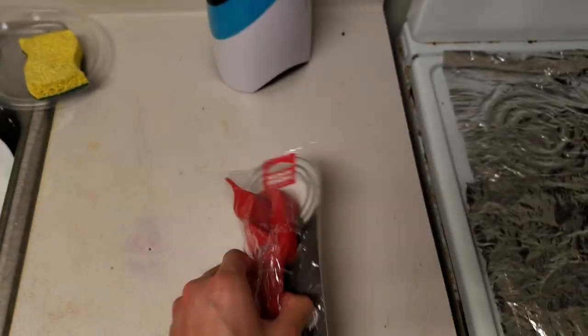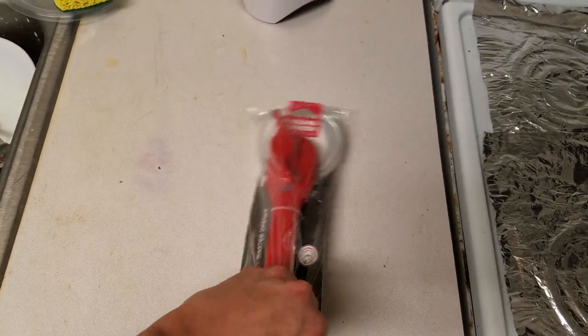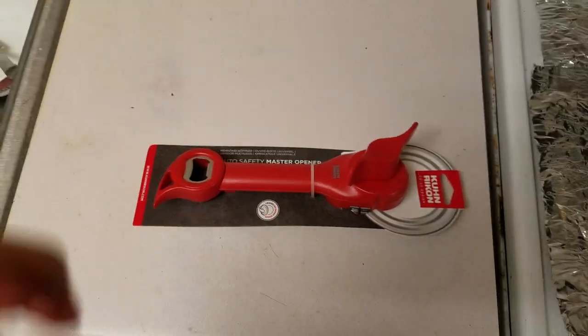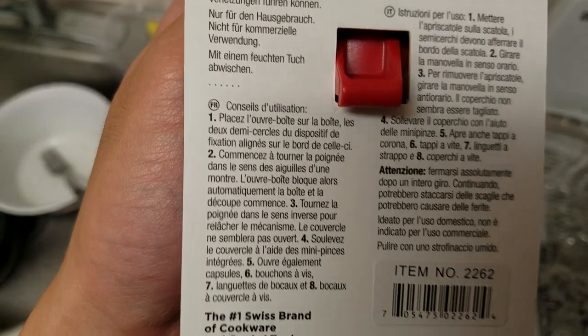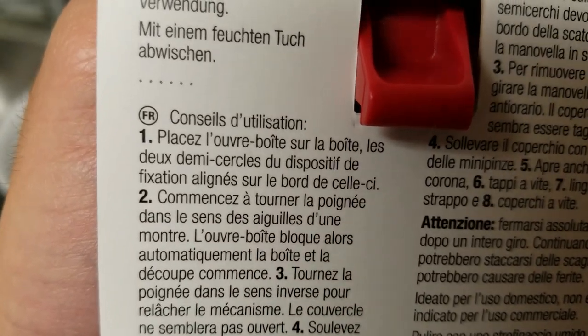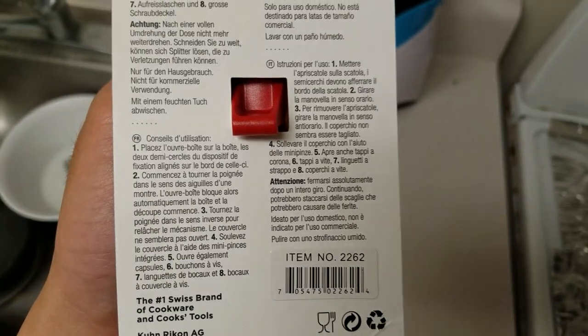Oh look, there's some instructions on the back. Let me get this out of the plastic packaging. So how does this thing work? Let's look at the instructions here. There's some French — 'Placé,' 'Louvre' — okay, I don't know how this works.